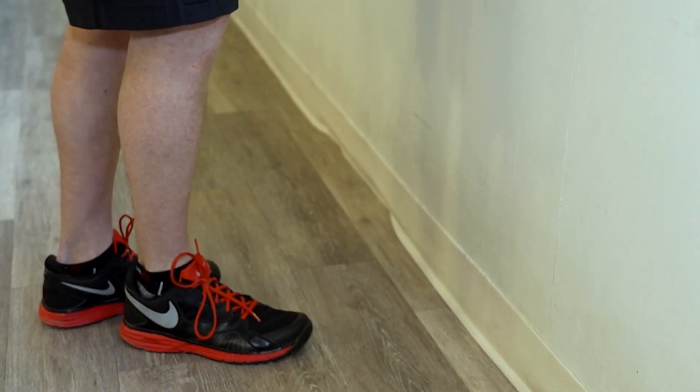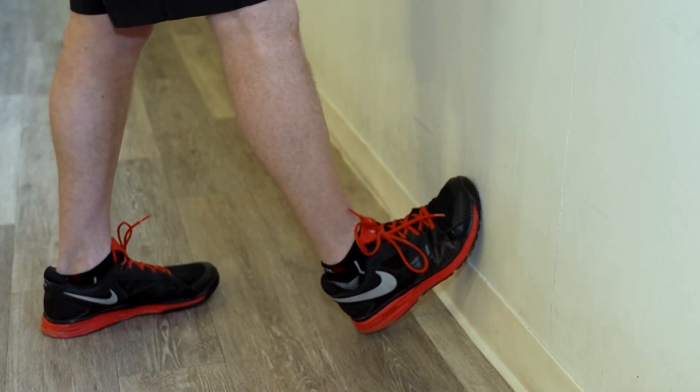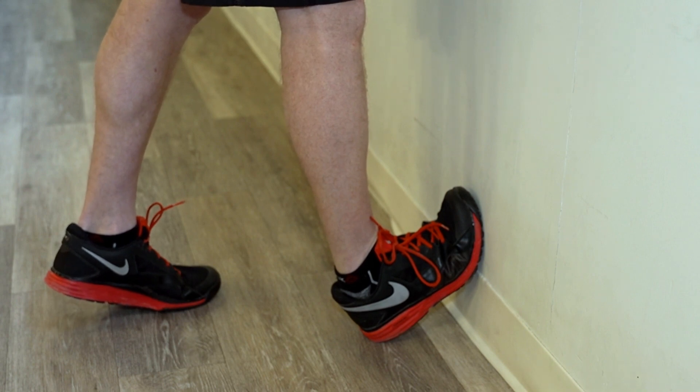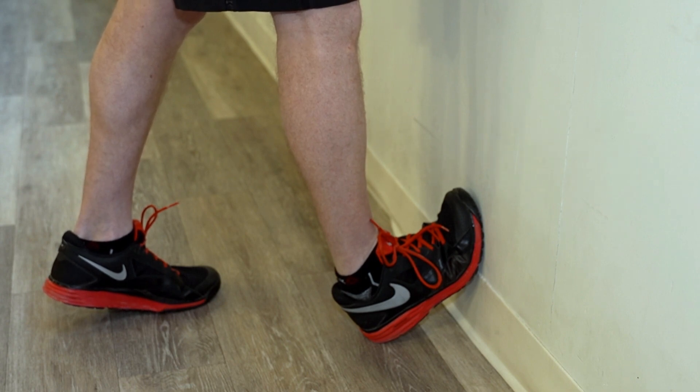The next stretch is for the calf muscles, called the gastrocs and the soleus. Just go up to the corner of the wall, foot on an angle, and lean your whole body forward. You're definitely going to feel the stretch at the back of the calf muscles. Hold this for 30 seconds each side.